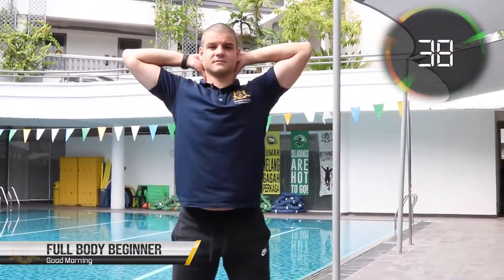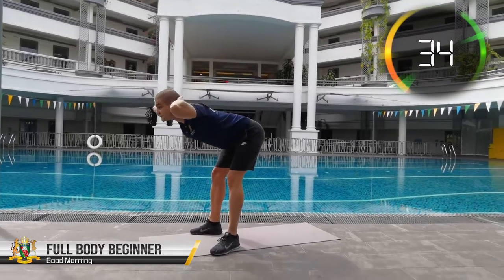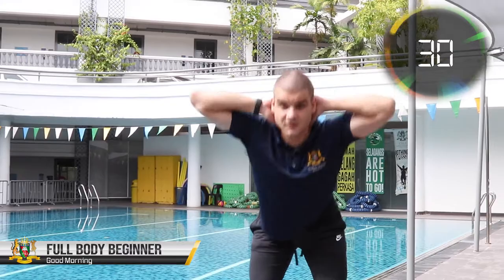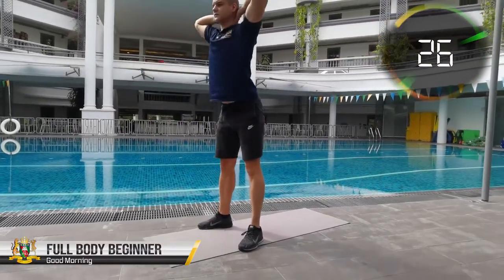Welcome to our full body workout for beginners. We are kicking off with some good mornings, focusing on warming up and strengthening the lower back muscles and your hamstrings, as well as working to improve core stability which is important in every sport and activity.